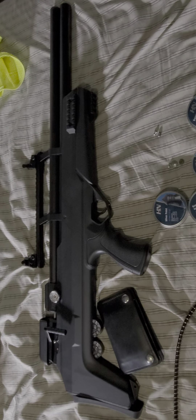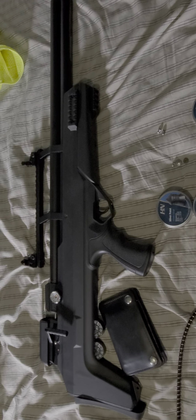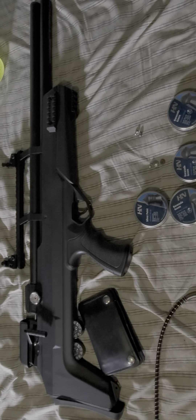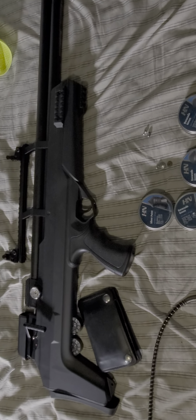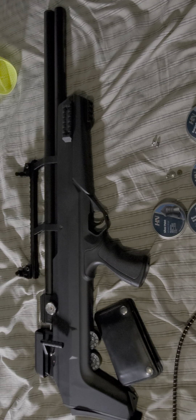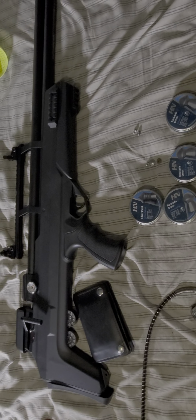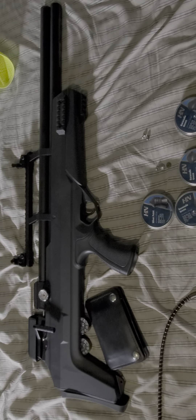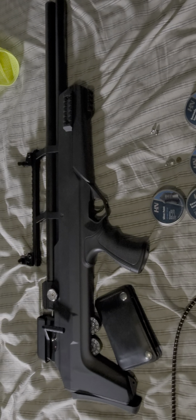Quick little update about the Avenger bullpup 22 caliber. I recently purchased this and some ammo as an upgrade into the PCP world. I did have a Crosman 22 — I think it was a 392 or something like that — pump action, and it was okay. Got me the itch, I guess, and I started watching some more videos and then I saw some things like this.